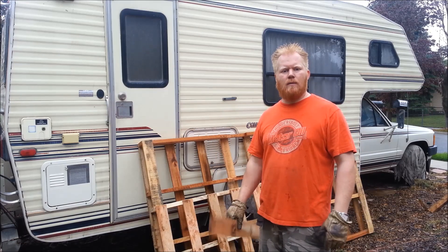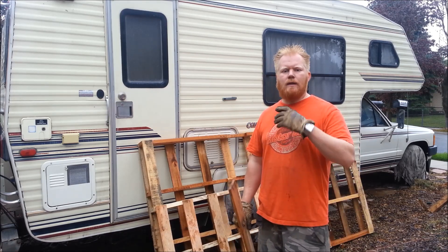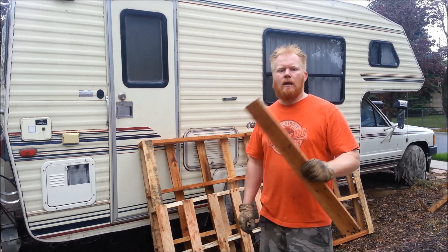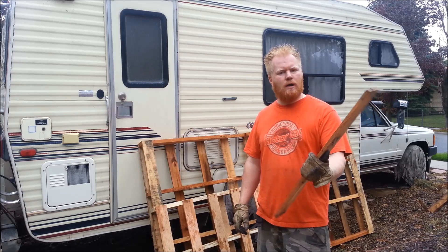It's a rainy day. I'm out scavenging some pallets, taking them apart for different projects around the house. I did the shed video where I did the entire shed out of free materials from pallets. I got asked a lot of questions about how I disassembled so many pallets and how long it took to do each one.